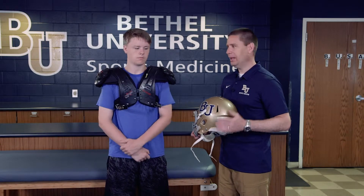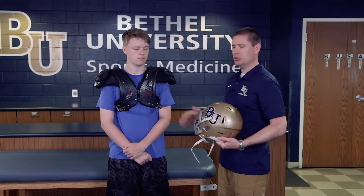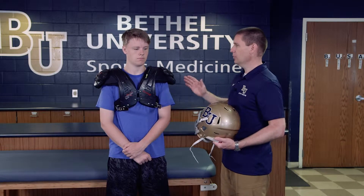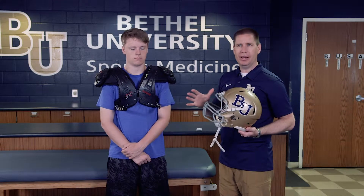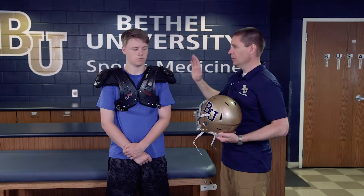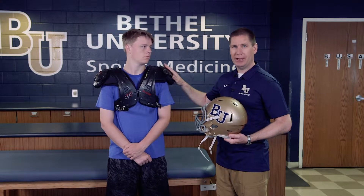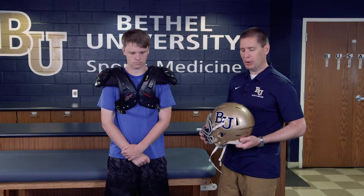Before you put the football helmet on, one thing I always recommend is to always fit a football helmet in conjunction with the shoulder pads. The reason for that is when they move the shoulder pads, if the pads crimp up too far they can butt up against the helmet and that can create an issue. In a previous video we demonstrated how to properly fit shoulder pads, so they're all set and ready to go, and now we're ready to do the helmet.